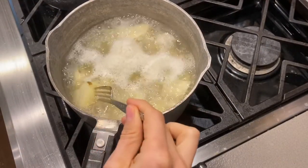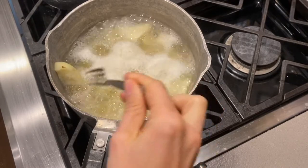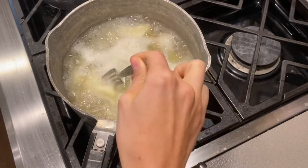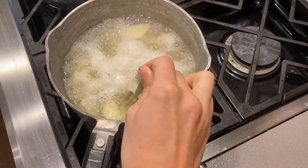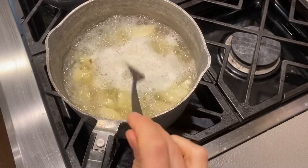I know when my potatoes are done when I can put a fork in them and they break in half — that's how you want them. Not too mushy, but you want them to where they just easily break in half when you stick a fork in them.